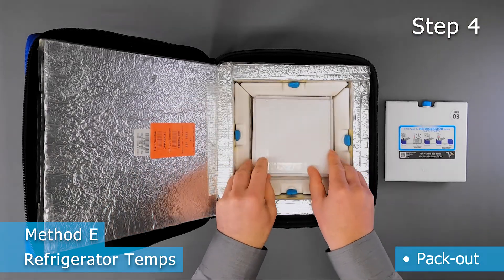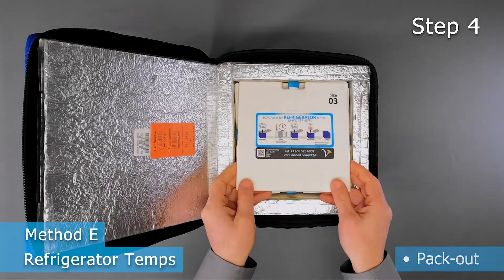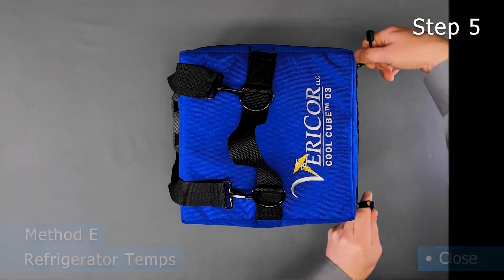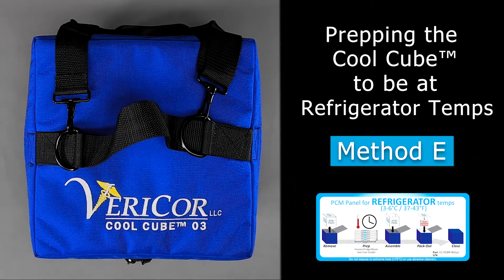Lastly, pack out the product into the CoolCube and place a panel on top to complete the system. Close the case and relax. The product is now in a qualified system that will keep it at a refrigerator temperature for a very long time.